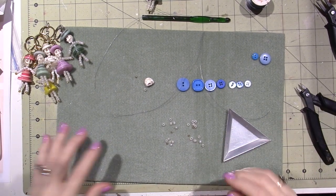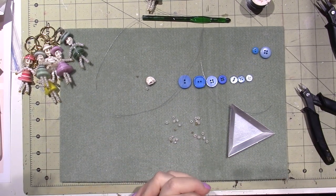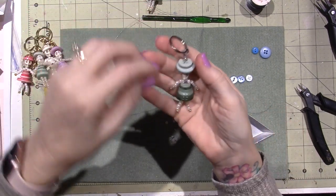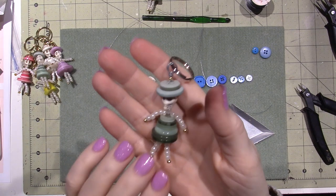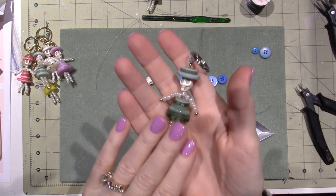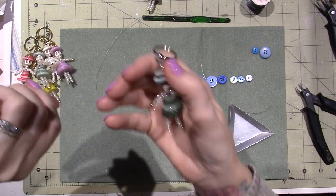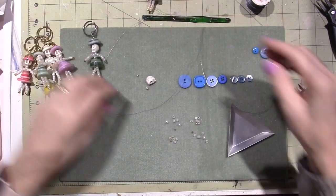Hello, it's Sarah, and I figured I'd do a tutorial for the little — I'm calling them Sugar Skull dolls now. They're little button and bead dolls, and I use the little Sugar Skull bead for their heads. So let's get started.